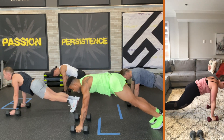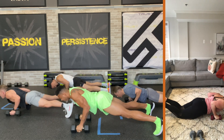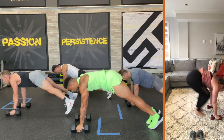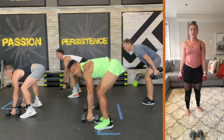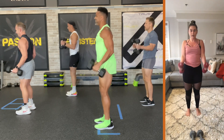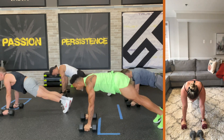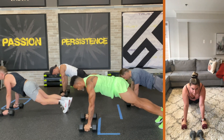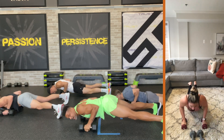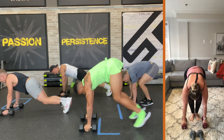Tricep push-up jacks — feet out and down, two, three. Keep your feet wide. Come up. Feet in. Come in. Stand up. One more — come on. Lift. Release. Sit it down. Jump back. Hold it. Three, two. Tricep push-up jacks — four, jack, three, two, come back up, three, two, one. Come in. Bring the weights out the way.